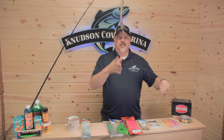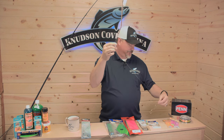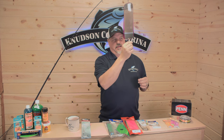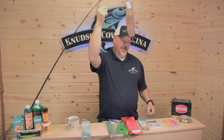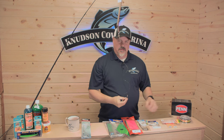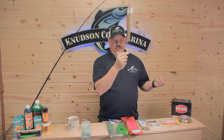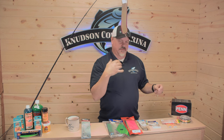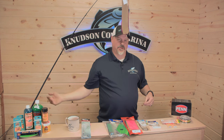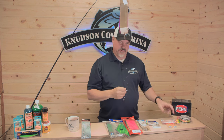Leaders specifically is what we're talking about. I set up a little show and tell here with a purple flasher for all you Vikings fans. The reason we have leaders — one of the primary reasons — is to keep your line from tangling. If we ran a direct line from the reel to the hook and threw live bait or a hoochie on, it's going to spin and spin until there are knots and kinks. You don't want that because it forces the bait to spin unnaturally.